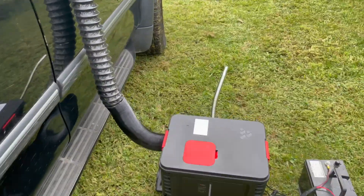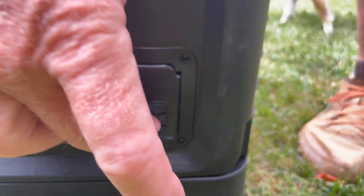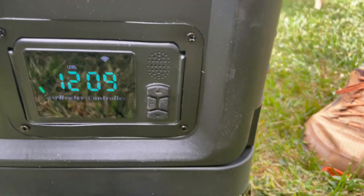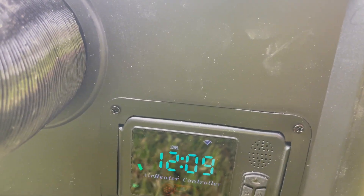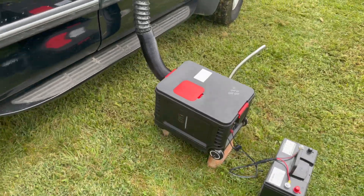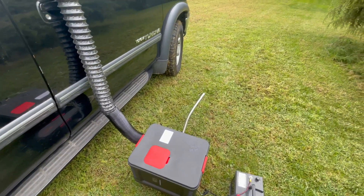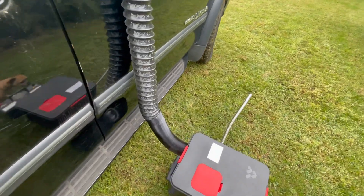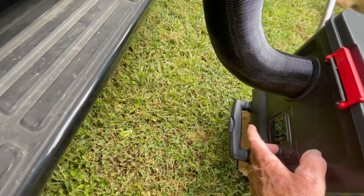Let's turn this bad boy on and see how it does. She's coming up to speed — hasn't quite leveled off yet, and I have it set on the lowest setting.